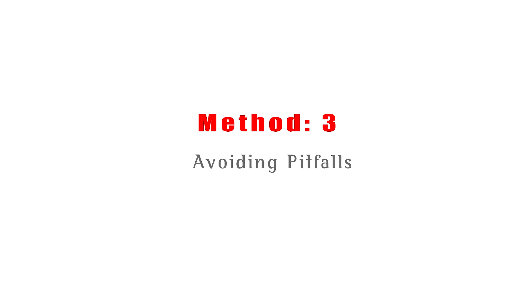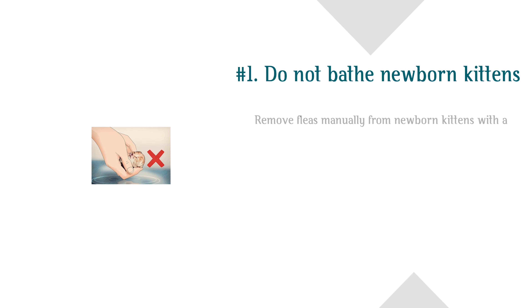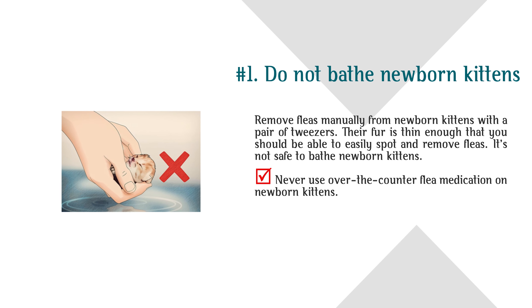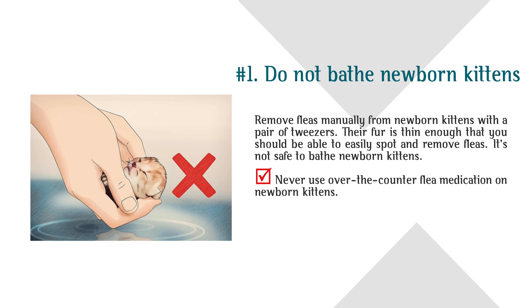Method 3: Avoiding Pitfalls. Step 1: Do not bathe newborn kittens. Remove fleas manually from newborn kittens with a pair of tweezers. Their fur is thin enough that you should be able to easily spot and remove fleas. It's not safe to bathe newborn kittens, and never use over-the-counter flea medication on them.